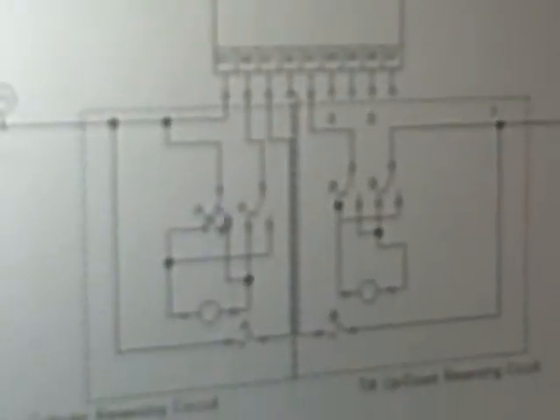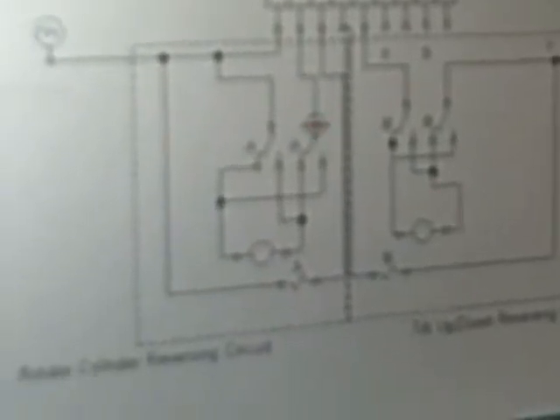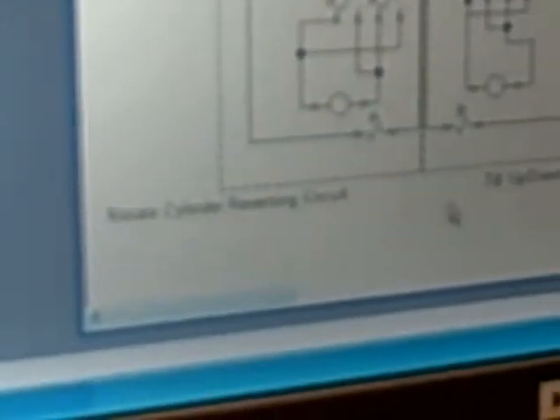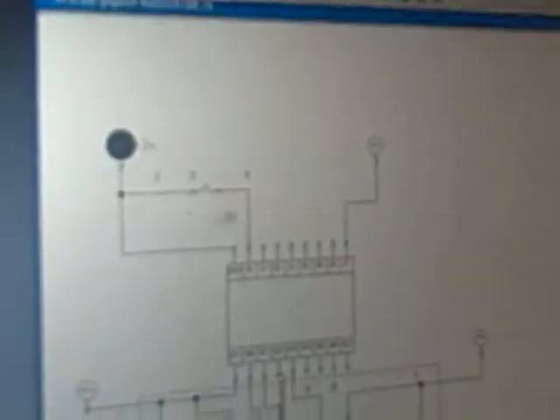And now if we fire this one and the solenoid, which you see right here, that's connected to these two switches, it actually throws the switch over. So now when it's sending power through here, it'll actually be coming through this way, reversing the motor. And since this contact right here will be on this side, it'll then move this to ground. And the exact same for this side — as you can see we have a reversing circuit for our rotate cylinder and also our tilt up and down.